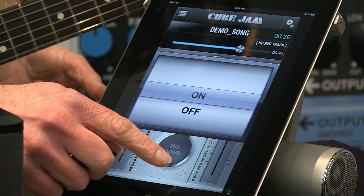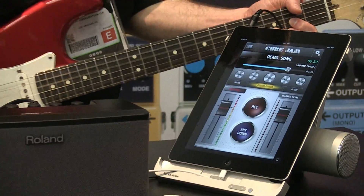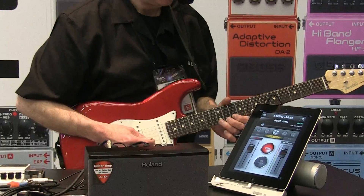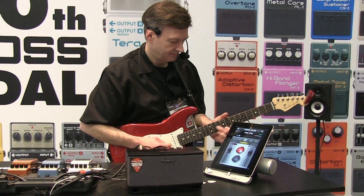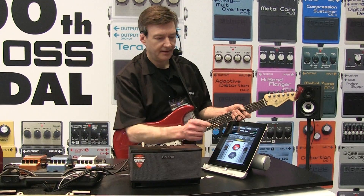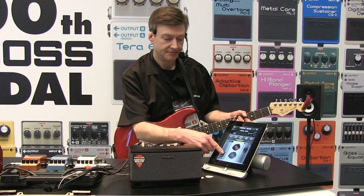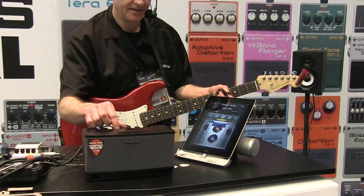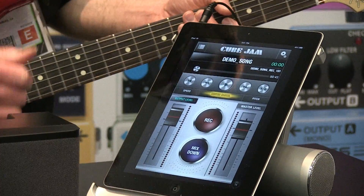Here I'm going to remove the guitar solos from this track. I'm going to jam along and record my guitar along with the track. Hit stop, listen — and I can mix my guitar track in here, mix it however I want. Hit the mix down button and it bounces my song right to the iOS device, and you can share it or play it in your iTunes library.